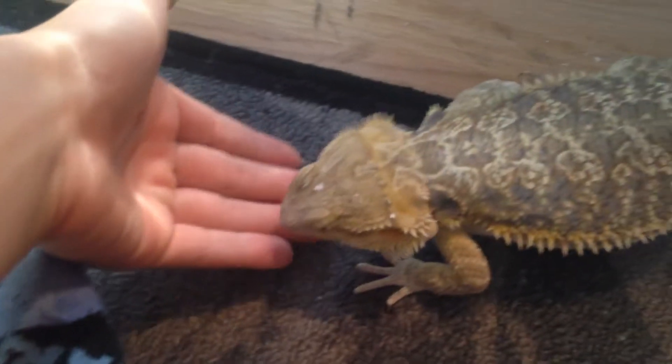So bearded dragons, when they are babies, their diets are mainly crickets. As you can see, I have a whole bin here. He's still kind of a baby, as you can see, though — he's really big. You also have to get them treats, which are worms. It's really a protein too.